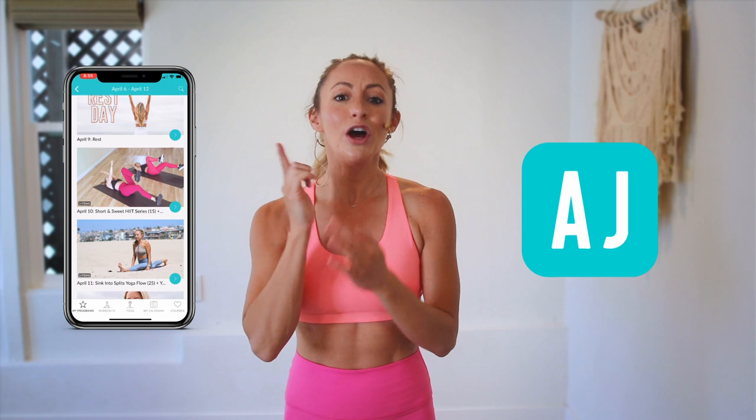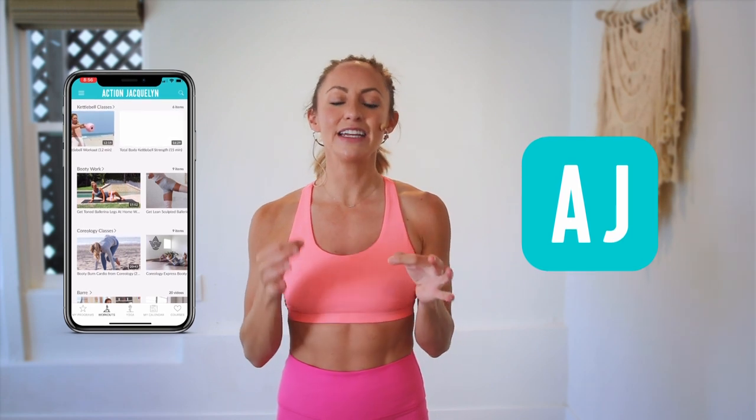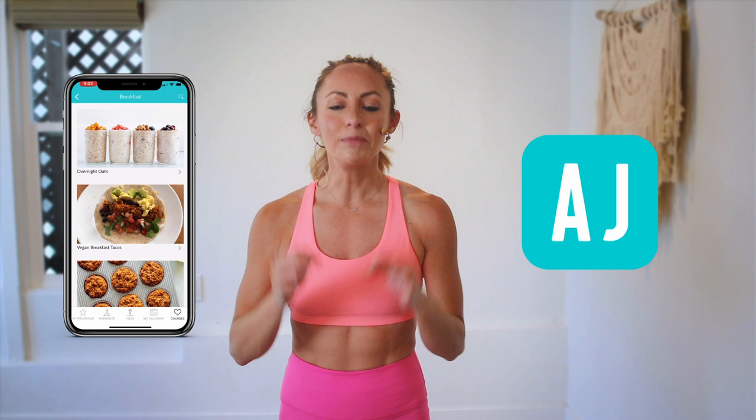If you are looking for an at-home workout program, download my Stretchy Fit app and join me and the rest of the community. You get a new workout every single day — tons of variety with barre, yoga, and cardio workouts. The app is designed to keep you consistent with a daily program to check into so you stay accountable. You will see your body goals come to life. I love you so much, great job today, and I will see you in the next video — bye bye!